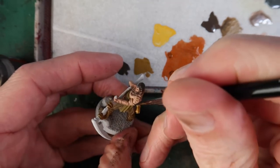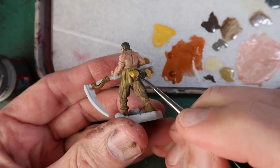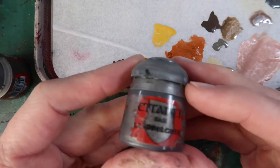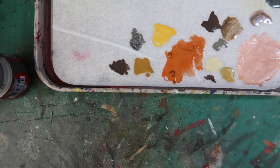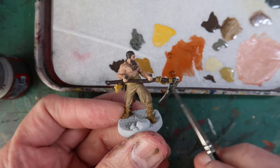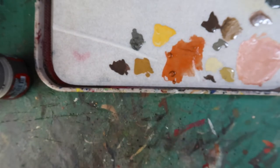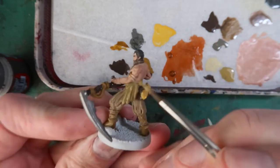Now I'm using Dryad Bark again to paint that satchel — a nice contrasting colour to the rest. I'll use the same colour to paint the haft of his scythe. And finally Lead Belcher — a good dark iron colour — for the blade of the scythe. After painting that I'll just paint in the base, and there are the base colours done for Arev. One last thing — a bit of Retributor Armour — and I'm going to use that for his armband, just painting in the band of gold he has around his arm.